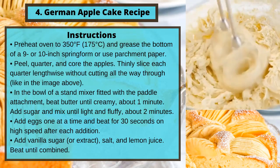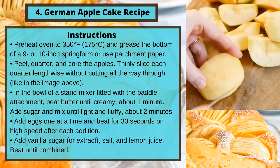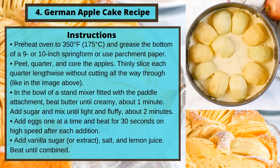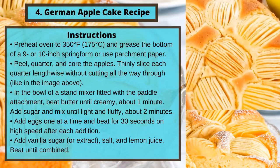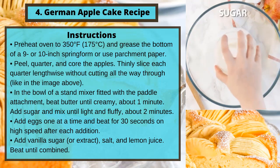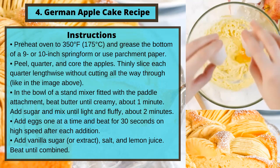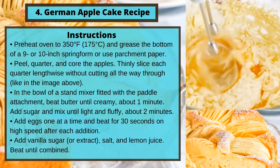Instructions: Preheat oven to 350 degrees Fahrenheit or 175 degrees Celsius and grease the bottom of a 9 or 10 inch springform and use parchment paper. Peel, quarter, and core the apples. Thinly slice each quarter lengthwise without cutting all the way through. In the bowl of a stand mixer with the paddle attachment, beat butter until creamy, about 1 minute. Add sugar and mix until light and fluffy, about 2 minutes.